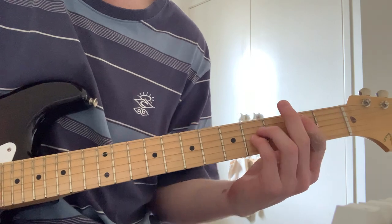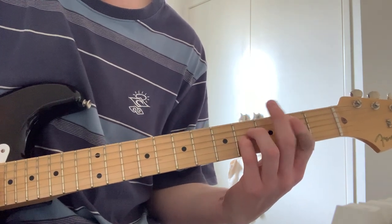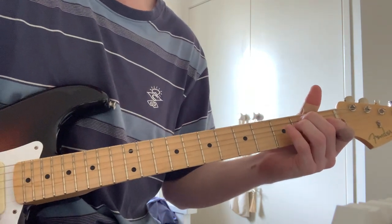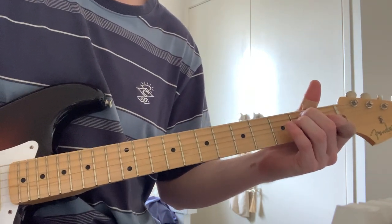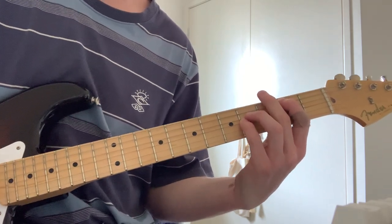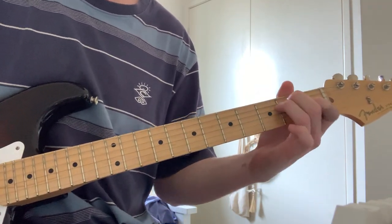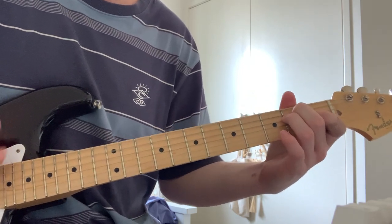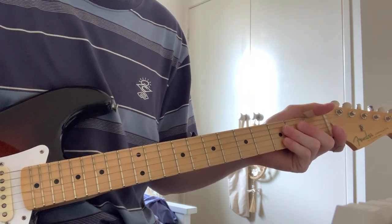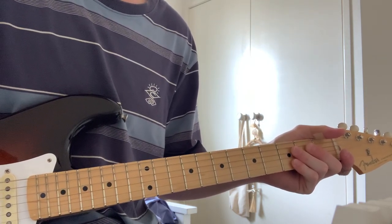With either this finger or you can use your pinky. They're the chords pretty much for the whole song.